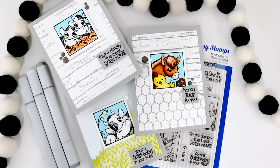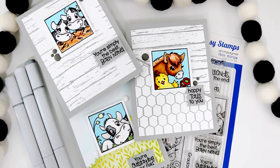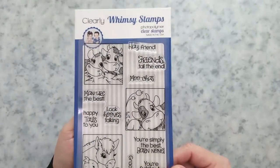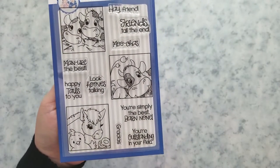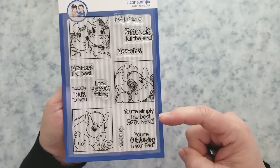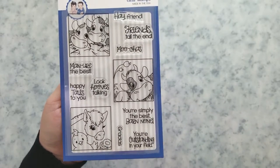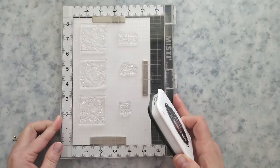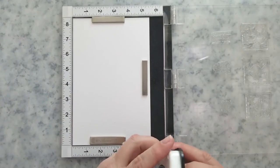Hi everyone, Lisa here for Whimsy Stamps. Today is release day! I'm here to share the new Barnyard Square clear stamp set with you. It's so cute — fun punny sentiments with it — and we're just going to dive right in. I have three quick and simple cards I'm going to create with you during this video.